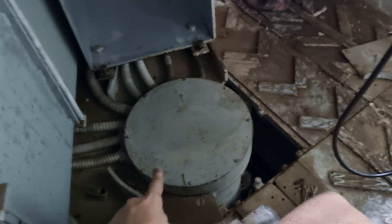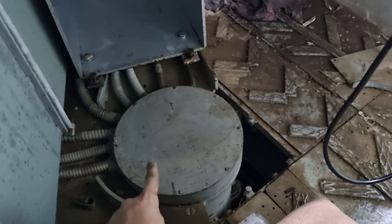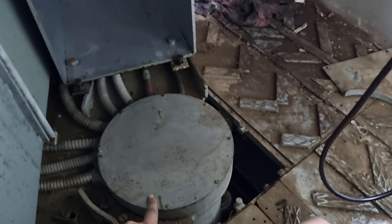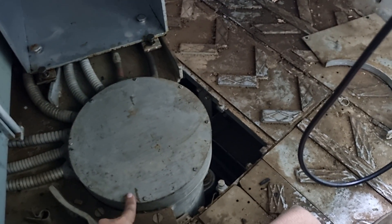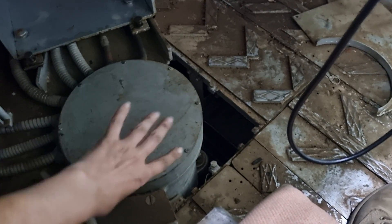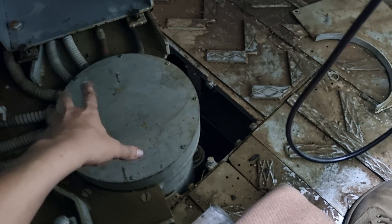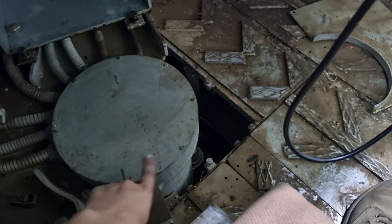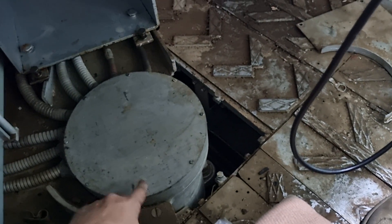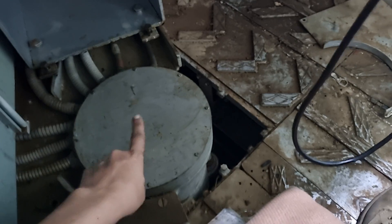This is the RBJ, or Rotary Base Junction. While I have this opportunity I thought I might point it out. Essentially this is a giant plug, but it rotates — it allows wiring to go through a rotating junction, hence RBJ. I'll cover that more later.